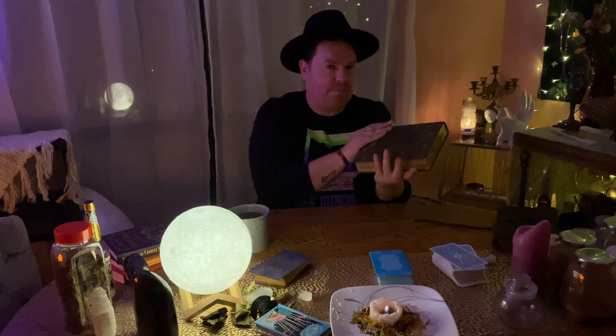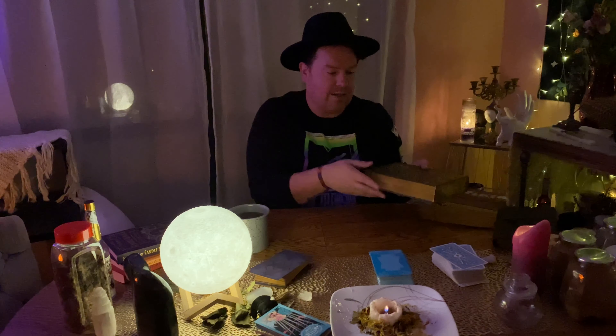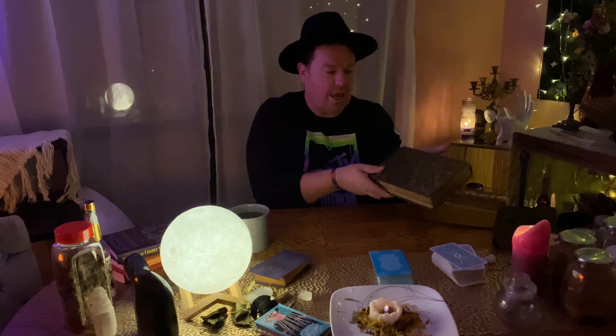I just thought I would show you what's on the table and introduce it to you guys, so I'll start over here. I have my Illuminated Bible, which a lot of people have been asking about on Instagram. I don't even think I've talked about this really on my YouTube channel. This is the spell book that I go to the most. If you guys want a video on that, I will do a video on that — kind of generally going over that and how I use the Bible in my craft.